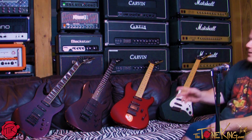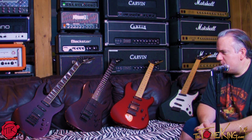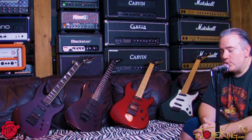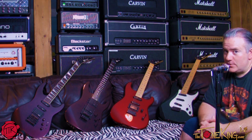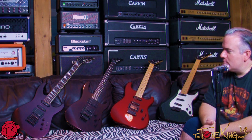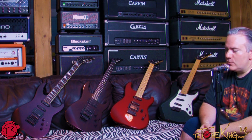Here's another tidbit of information: if you find a Charvel Model 6, the original case for the first-year production Model 6 was actually a Jackson hard shell case, not the Chainsaw case — those came later. So my Model 6 is not only first-year original production with the Kahler trem, but it also has the USA Jackson case it came with, which looks like your standard square leather-bound Tolex case.